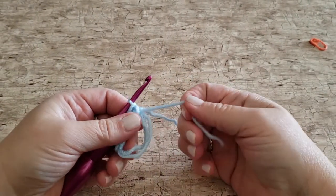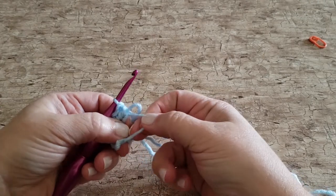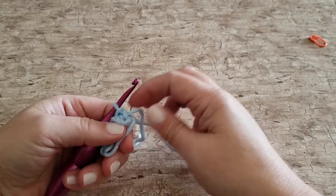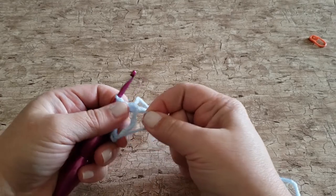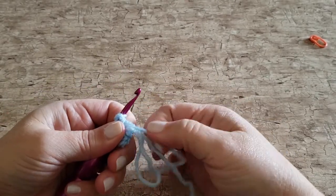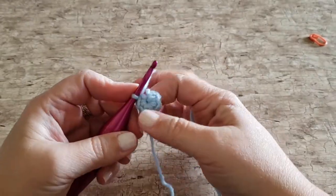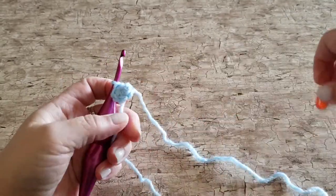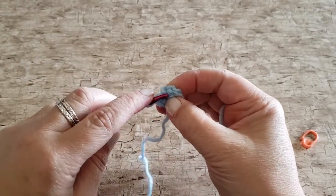Once you've completed your six single crochet stitches you can close your ring. When you pull on the yarn end you'll see which end of the loop moves. Pull the opposite end of that first loop — it will close the first ring. Then pull the yarn tail and it will close the remainder of the ring. You will need a stitch marker to mark your place. If you don't have a locking stitch marker you can use a safety pin, a paper clip, or even a piece of yarn.